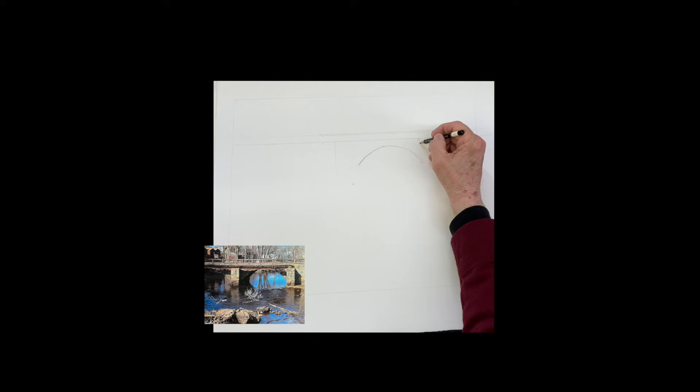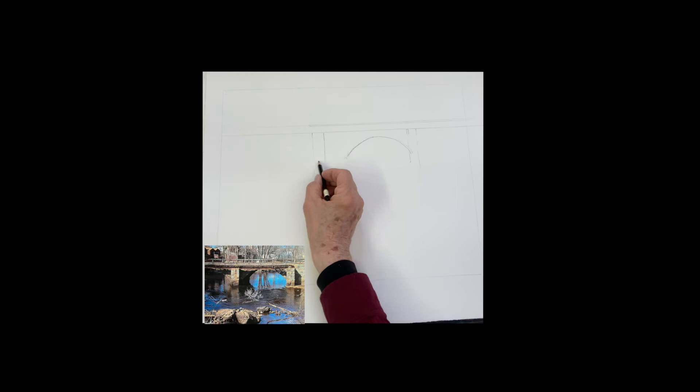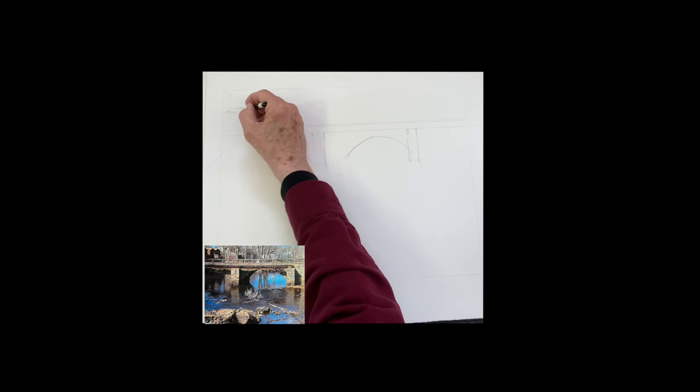The important part of this painting is the curves under the bridge, so be careful to get that curve right, and then basically there's a straight line on top of the bridge. There are two openings to this bridge — this is a bridge on Concord Country Road in Ipswich — and we want the importance to be more on one than the other. It's very important to get those curves, the arches, right.